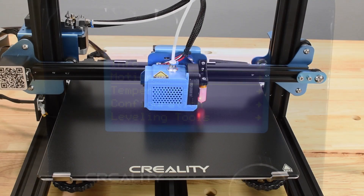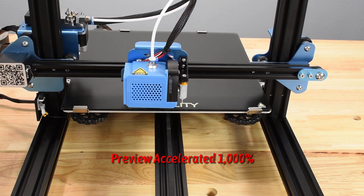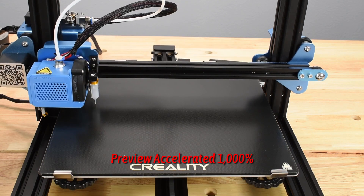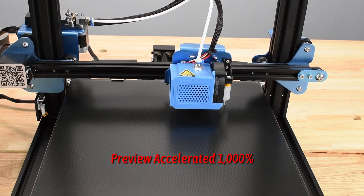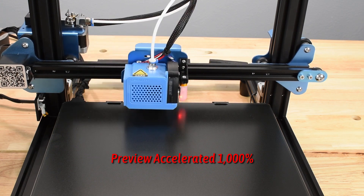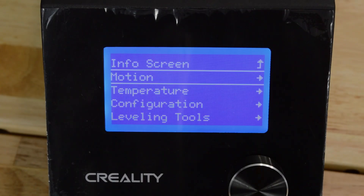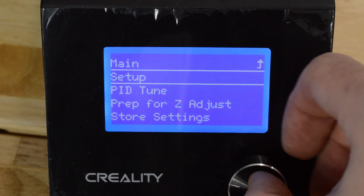Now that the Z Offset is adjusted and the bed is manually leveled, it's time to begin the automated mesh bed level procedure. Creality 3D printers purchased from Tiny Machines 3D feature a 25-point system that's more accurate than printers from other sources. This is an automated process that takes 5 to 20 minutes depending on the printer and the size of the print bed. On the main menu, select Leveling Tools.